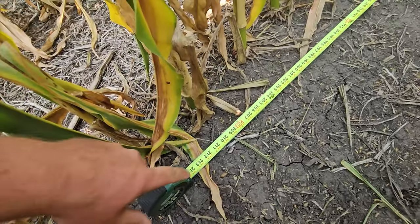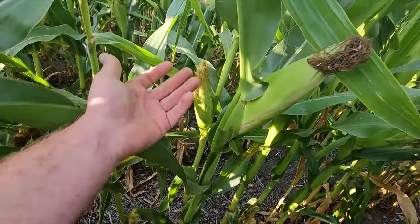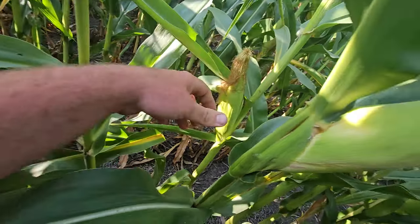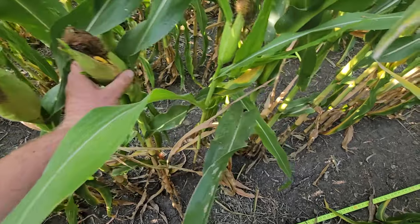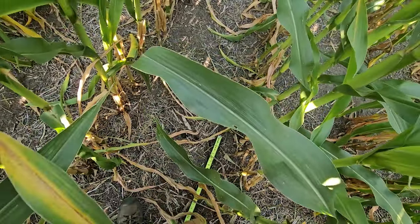We're going to go in and get off the end rows and do a count here. I'm down below the canopy. What we're going to do is take the tape line and measure out 17 and a half feet — right about there. Then we're going to go along and count every harvestable ear in that 17 and a half feet. This plant's got a tiller on it with a little cob but I'm not going to count that as a harvestable ear. We have 25 harvestable ears.